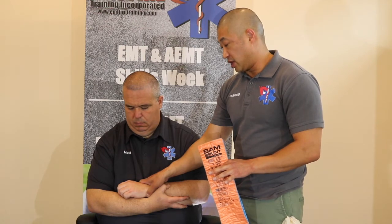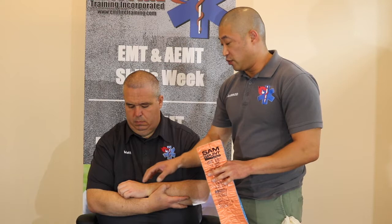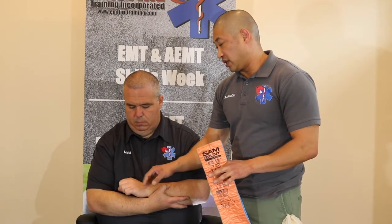Before we apply the splint, we also need to assess his CSM — circulation, sensation, and motor function. When checking circulation, we check for a pulse distal from the injured part of the extremity — he does have a good radial pulse. We also check motor: can you move your fingers? And sensation: can you feel me touching your fingers? Any numbness or tingling? No — wonderful.